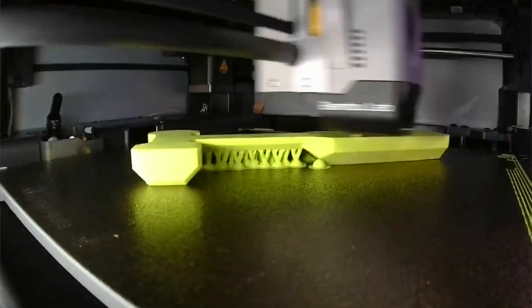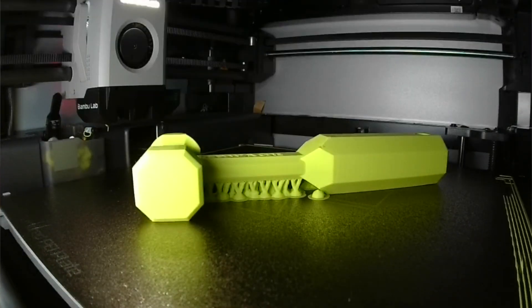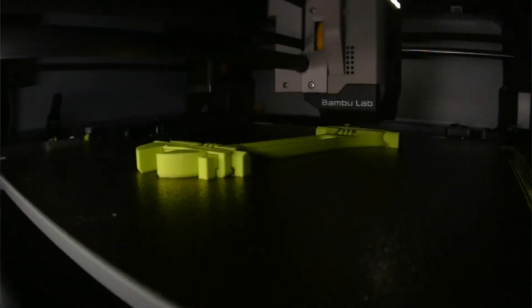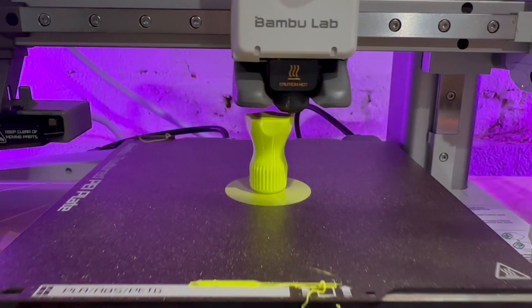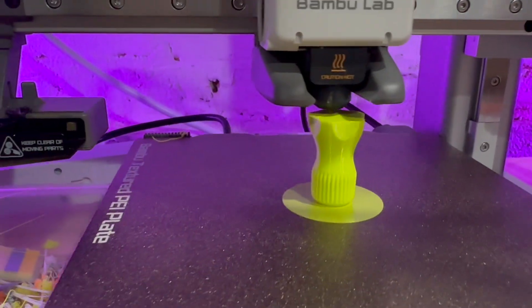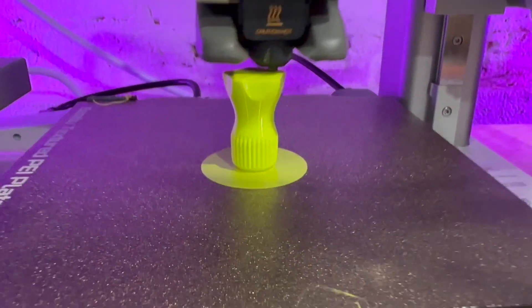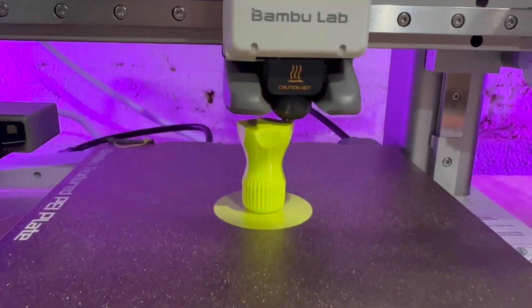Customization — you may need a customized tool that fits a specific dimension. Accessibility — sometimes you just need a tool right there and then, and you can't really wait to go to the hardware store, maybe the next day, or drive an hour away if you're in a remote area. And rapid prototyping — if you want to design your own tools, this is the way to do it.